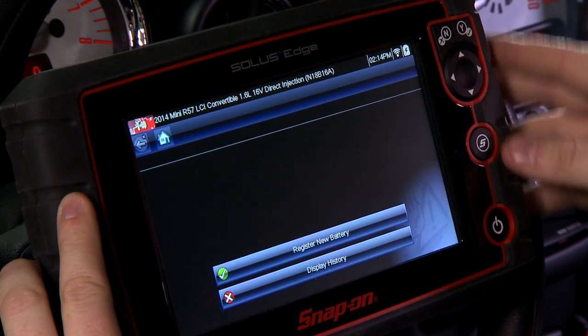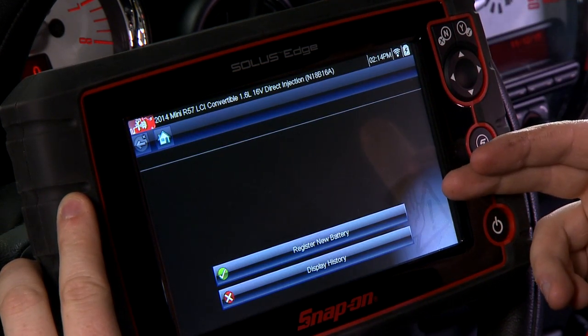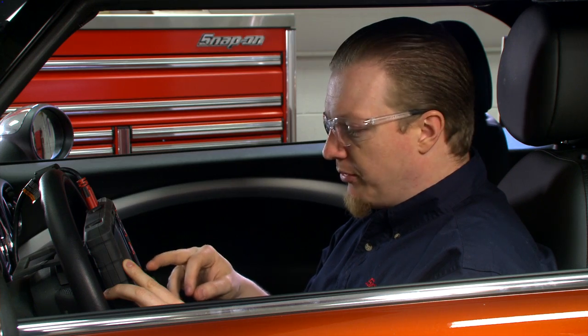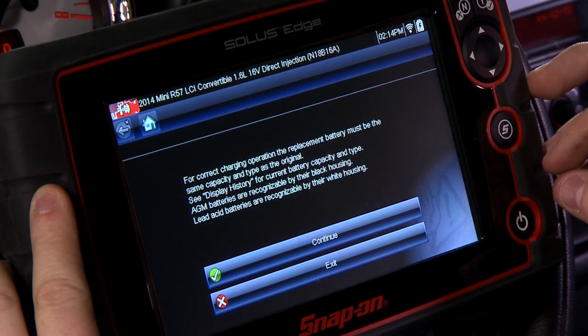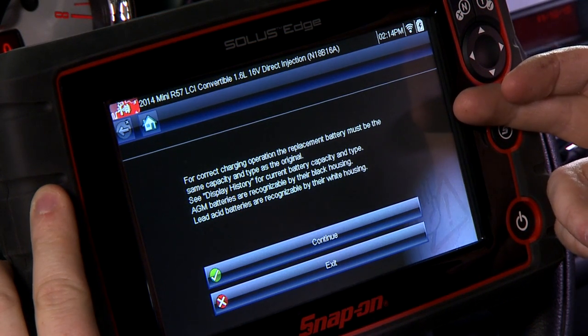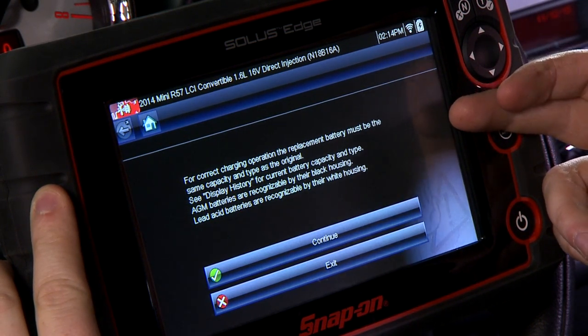It gives you the option to either register a new battery or display the history and see how many times the battery has been replaced and re-registered. We're going to register a new battery. It says for correct charging operation, the replacement battery must be the same capacity and type as the original.